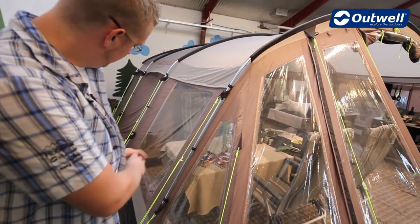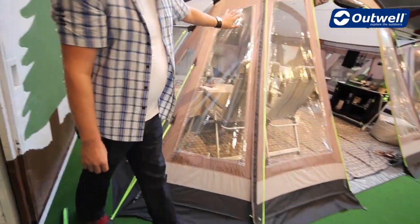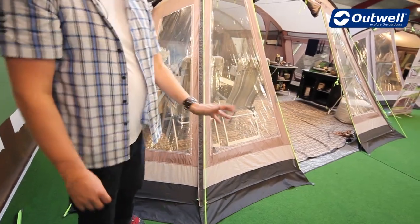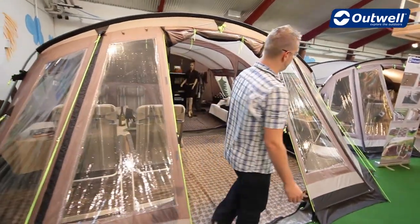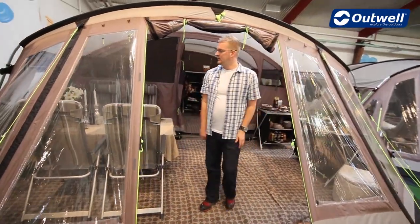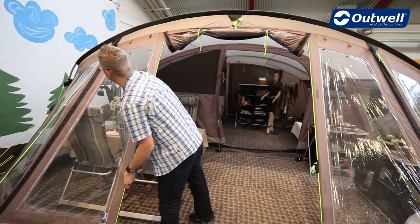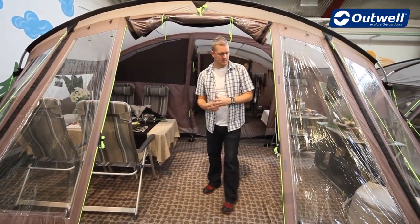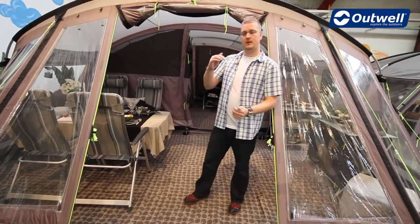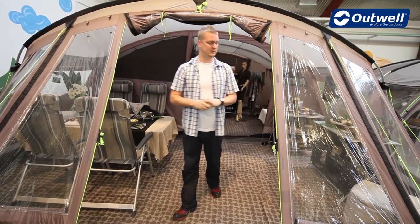On the outside, down the side and around the front, we have the mud valence which just allows rainwater to run down the tent and away from the inside. Coming around the front we step into our panoramic room. The front of this tent can be completely zipped up along these sections to really bring the outside inside. Also supplied with the tent are a couple of upright steel poles so you can open these doors right up and have a canopy out the front for a bit of shelter.